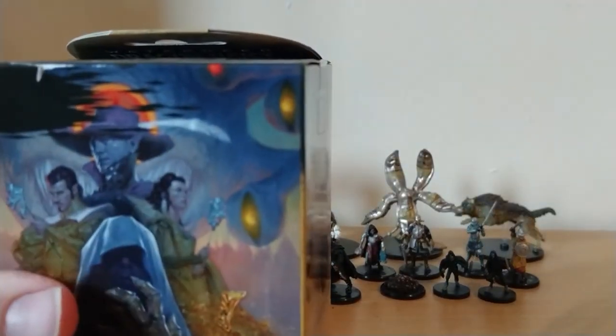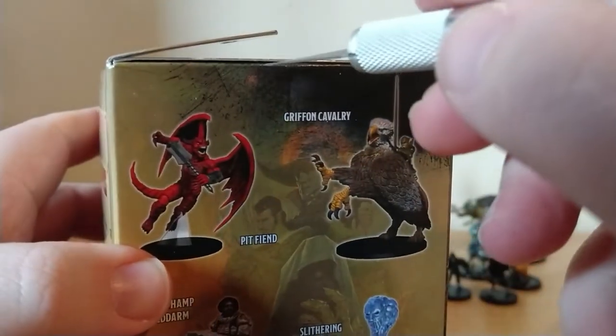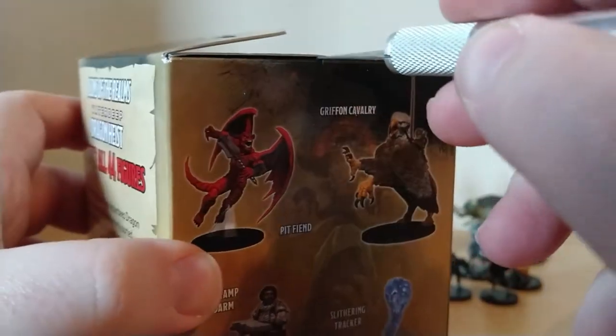Box number six — again it's another light one, boys and girls and everyone in between.